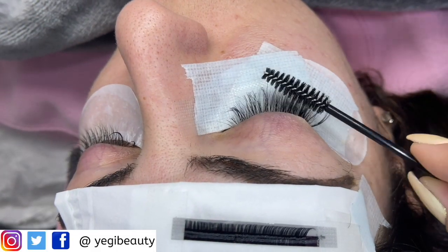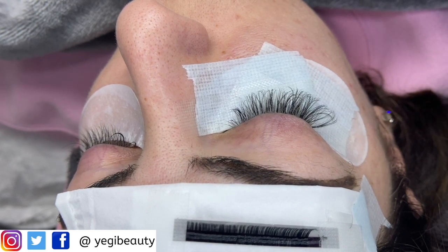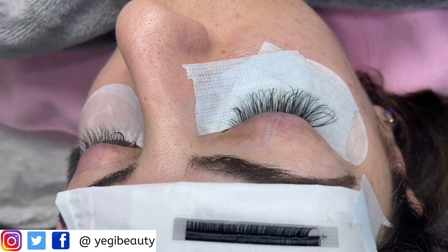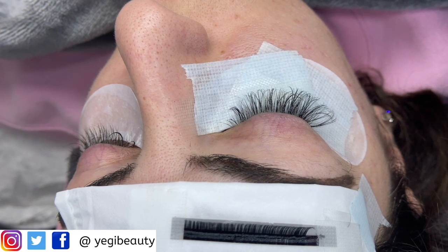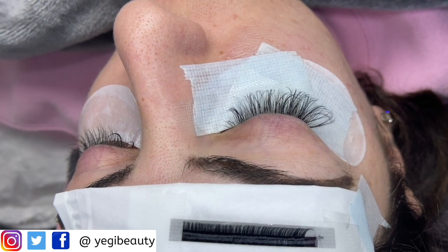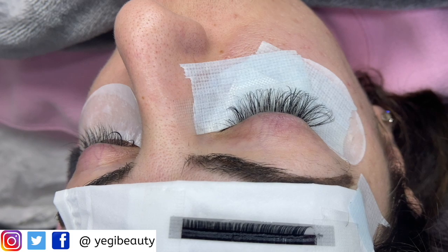We have applied some volume fans already — these are handmade fans with mink eyelashes. They are loose eyelashes, not easy-fan lashes. We're using these to get a different look compared to mega easy-fanning eyelashes. You can get a smaller base and bigger fans using the pinching method to do your handmade fans. I want to demonstrate that as another option, and I hope you enjoy it and see the difference in the look.